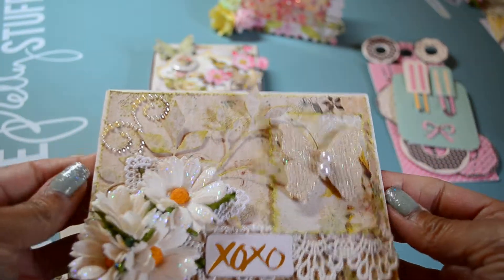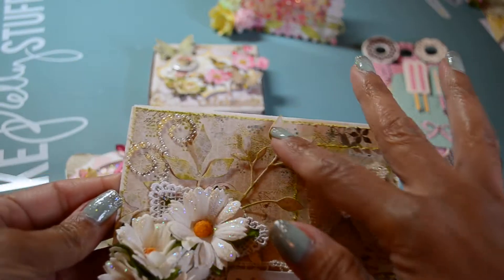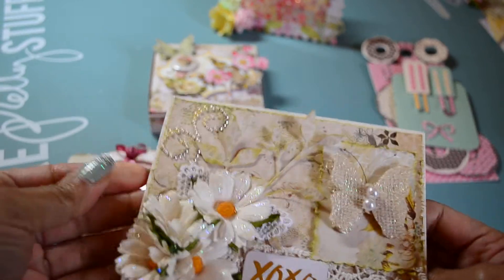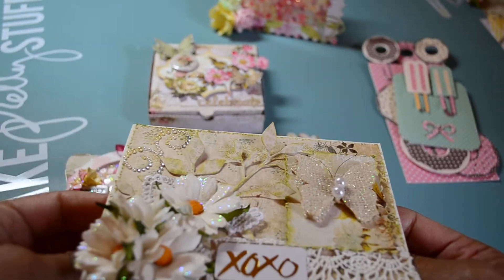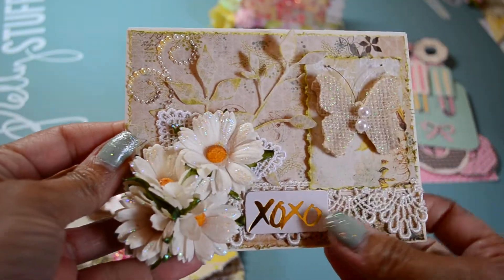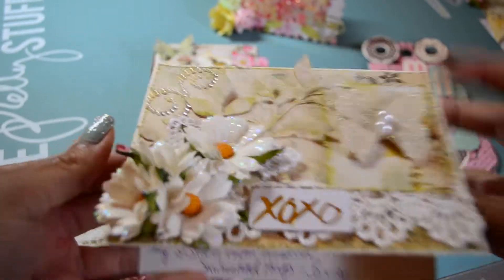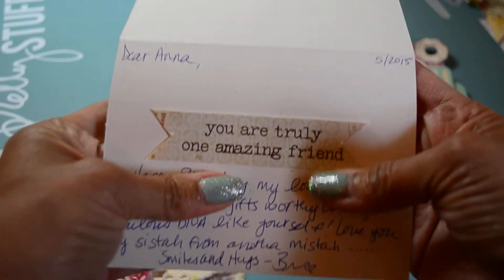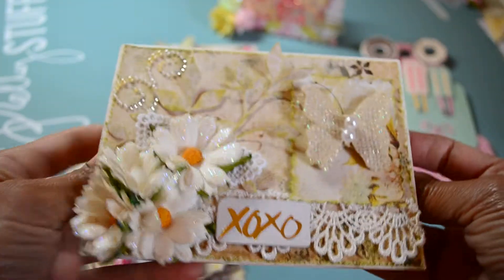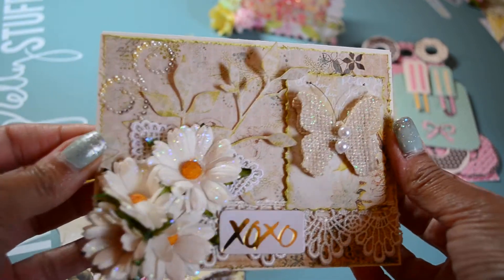A while back I had shared some Mother's Day cards that I created, and I had some templates left over, so I decided to use one of those templates and create another card. It's basically the same as what I had shared, only I added some stickles and I added this XO, and then inside I stamped 'Yours truly, one amazing friend.' I believe that's from a Hero Arts set.